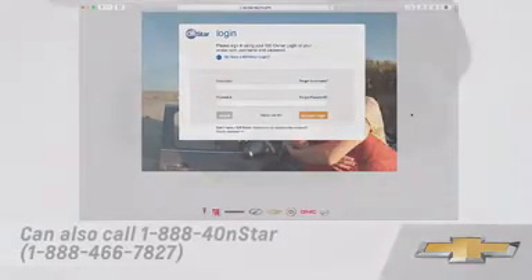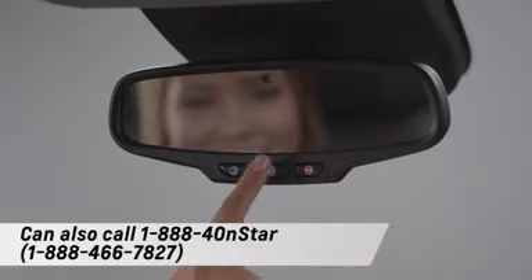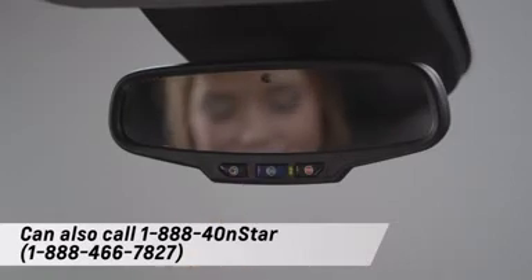In both cases, you'll need your OnStar account number. If you've forgotten it, just call your helpful OnStar advisor.